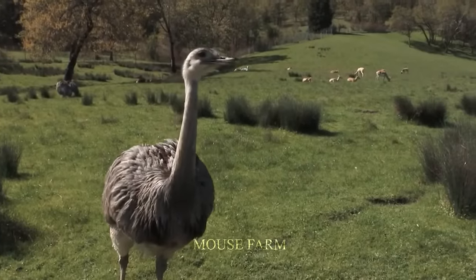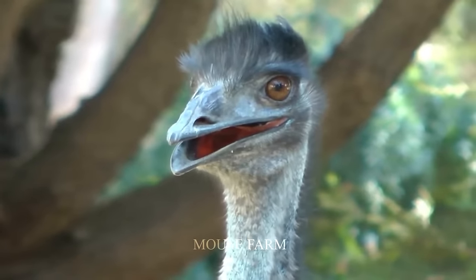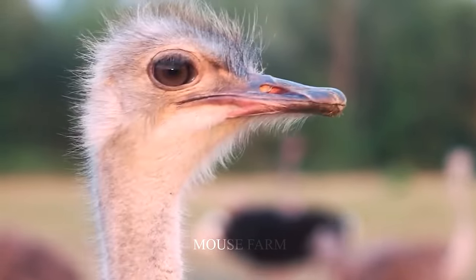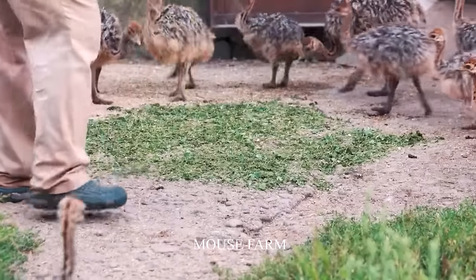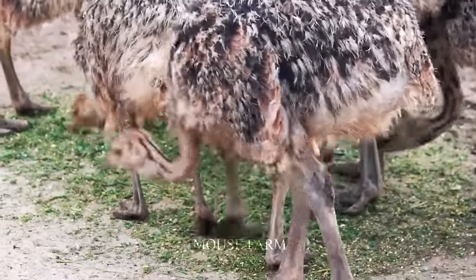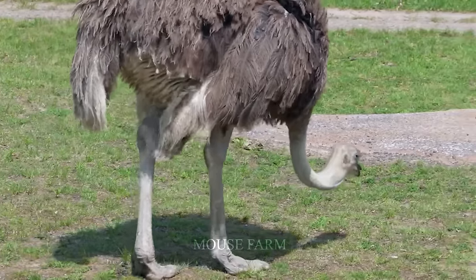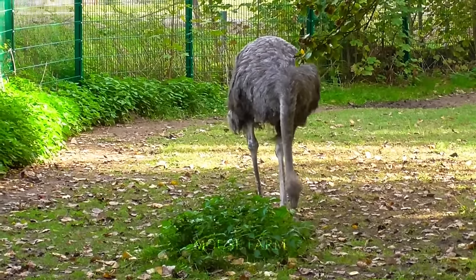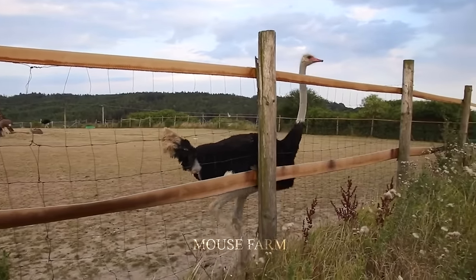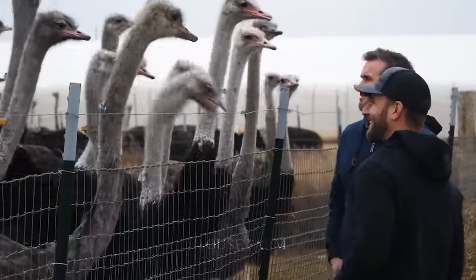They also have especially thick eyelashes to protect them from sandstorms. Ostriches are omnivores, eating a diet consisting mainly of plants but also including insects, lizards, and other small animals. They have a unique digestive system that allows them to extract water from their food, reducing their need to drink.